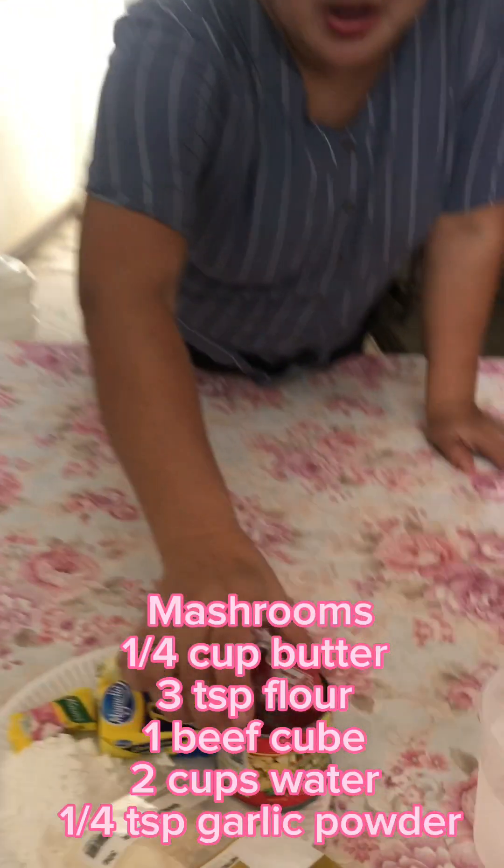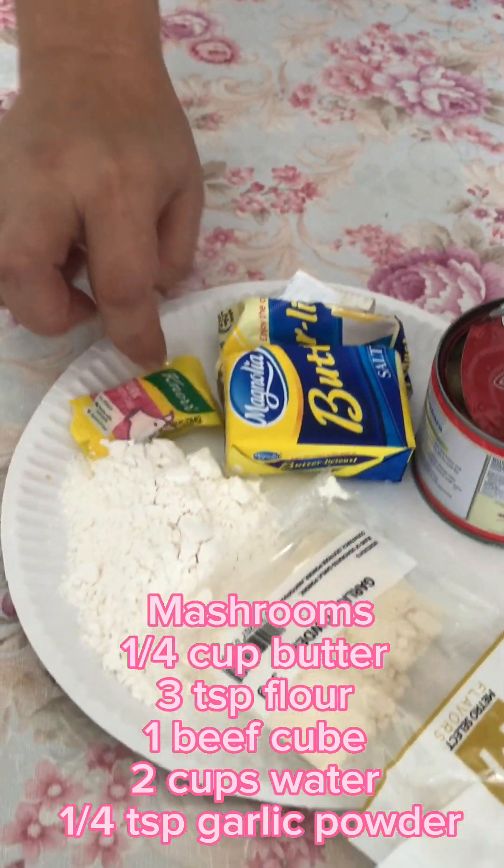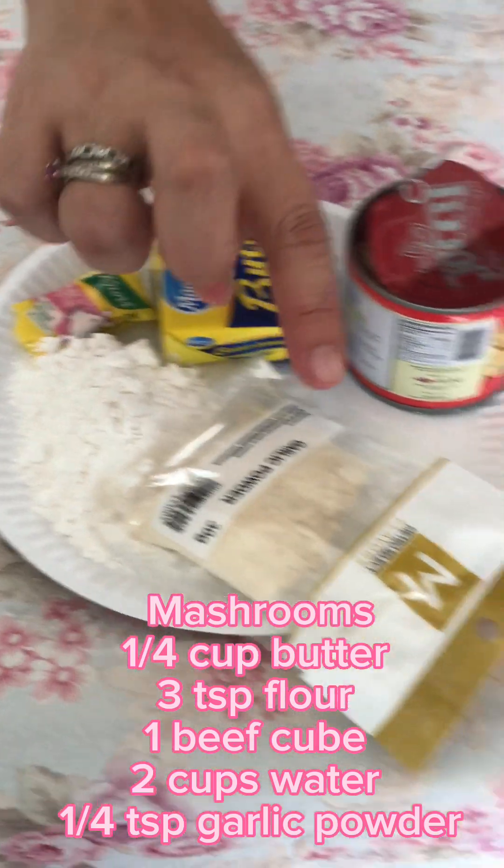Now I'm going to make the gravy for the burger patty. So these are the ingredients: mushroom, butter, cubes, flour, garlic powder, and water.